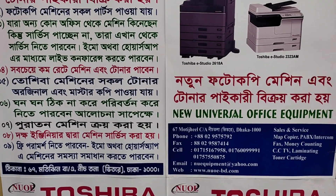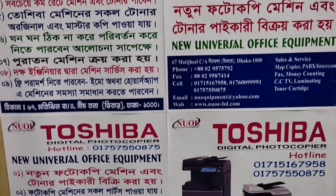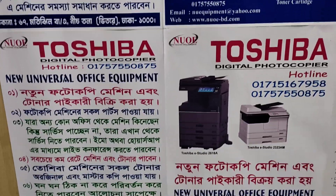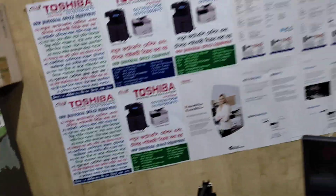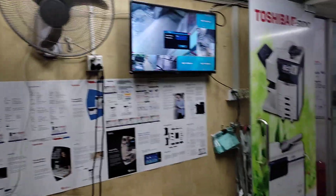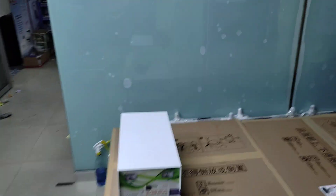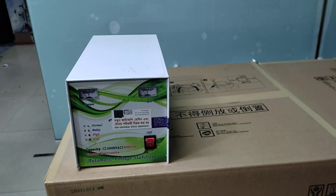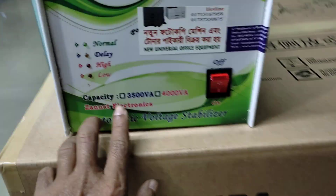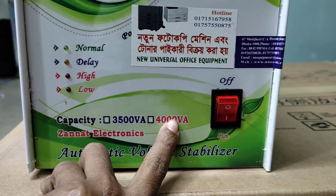I am going to show you a little bit more about the power supply. This is the 3252A capacity. This is the 4252A capacity.